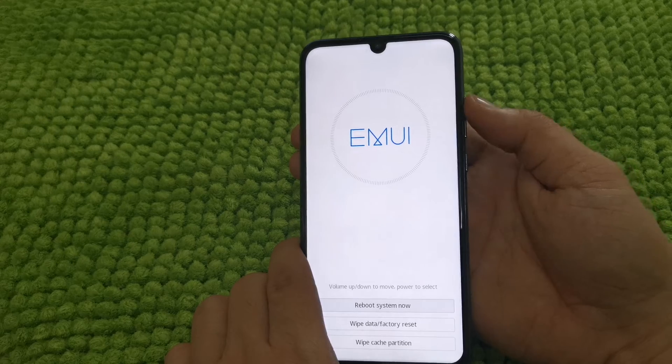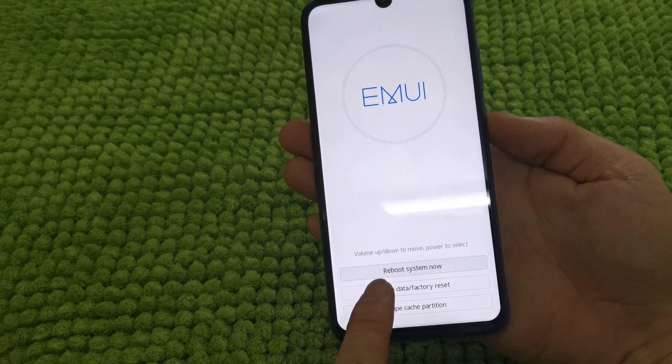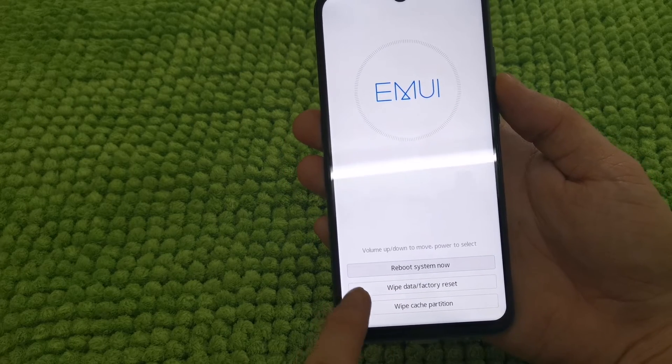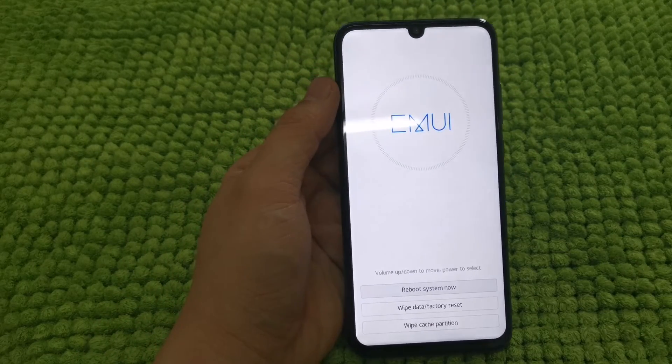You just need to press volume up and down to move and the power button to select the option. You can see here: reboot system now, wipe data factory reset — this is what we are looking for — and wipe cache partition. So we just need to go to wipe data factory reset.